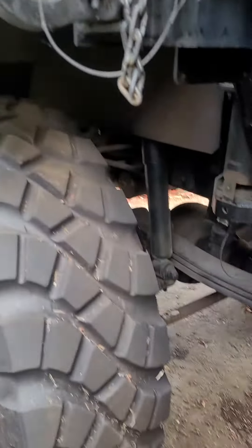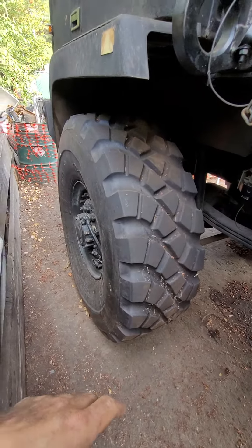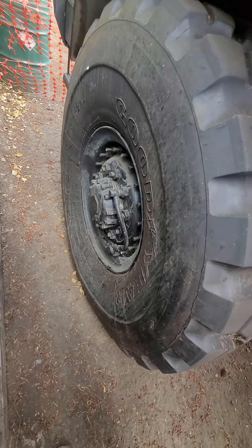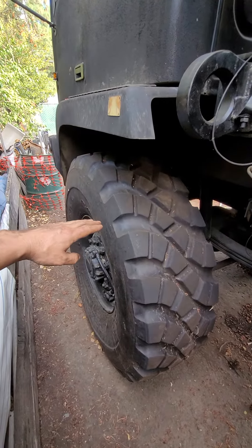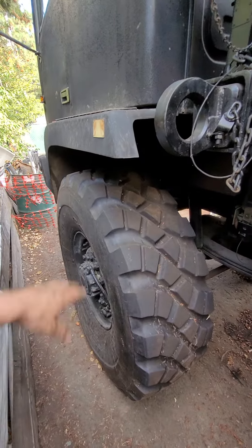All right, LMTV time. We've got a situation where the LMTV was outfitted with larger tires. I think they are 16R20s, which raises the size from about 46 inches to about 52 or 53 inches tall.